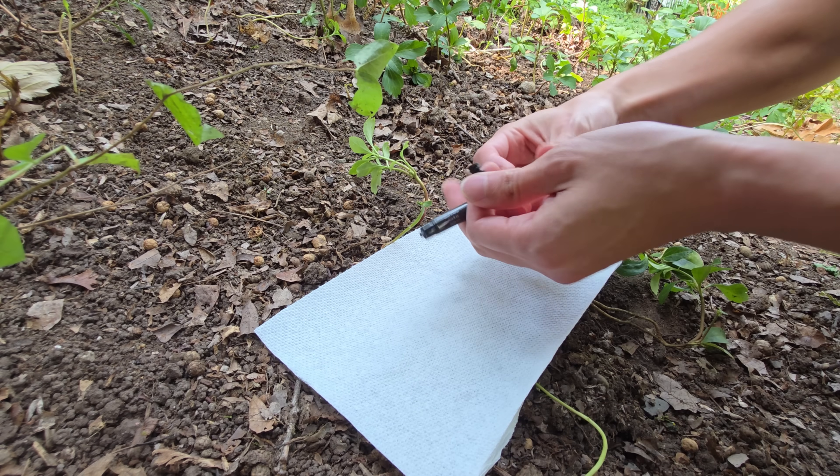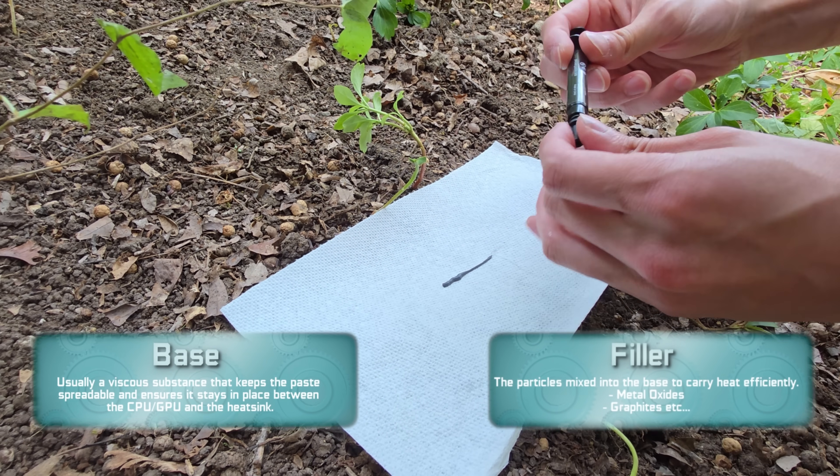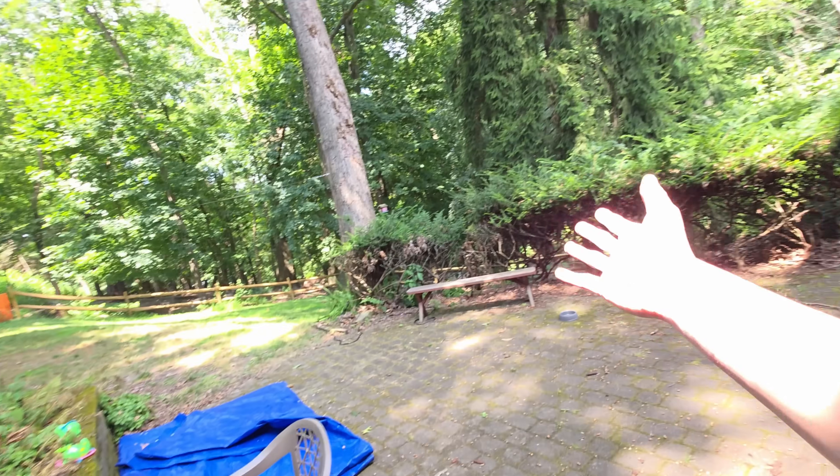Thermal paste generally consists of two basic parts: there's a base and there's some type of thermally conductive material. And so we have two tasks ahead of us. First is to find a thermally conductive material — somewhere out here.